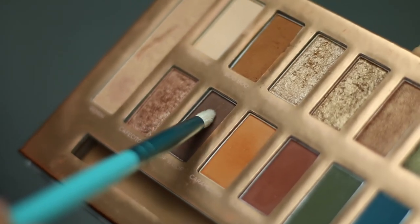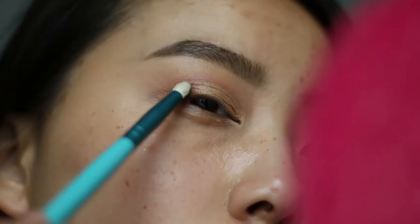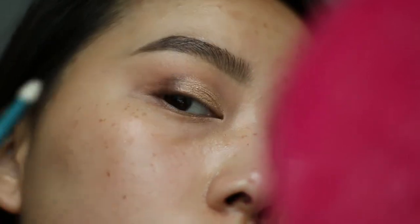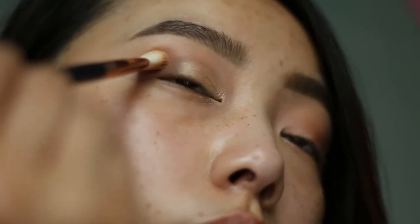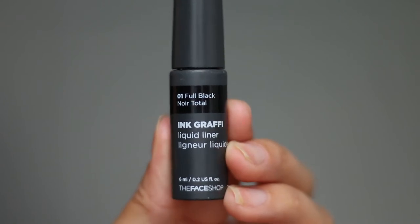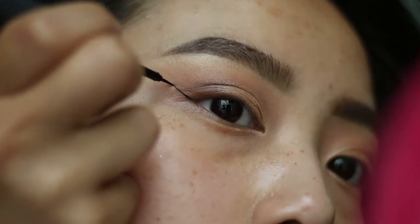I wanted to add a little more dimension to this look so I'm picking up this beautiful chocolate brown shade called Woof Woof on an e30 brush — same technique here, pat on the color and then blend. I like to use two products to create the perfect winged liner: the first one is a liquid liner to create the outline.